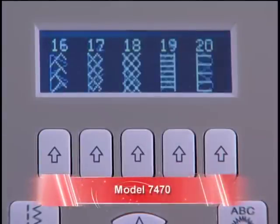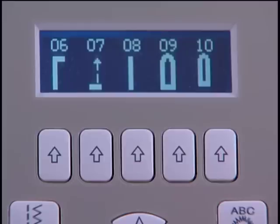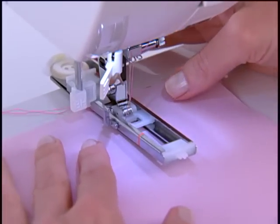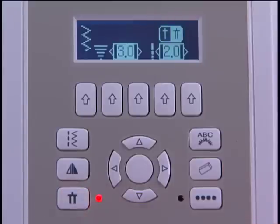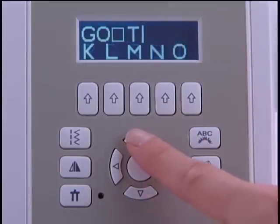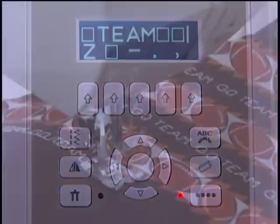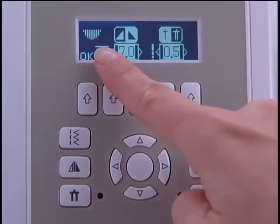The 7470 has 225 stitch patterns. There are seven styles of fully automatic one-step buttonholes, including a manual buttonhole. There is an exclusive buttonhole underplate, which sandwiches the fabric between a lower plate and the foot, making it possible to sew perfect buttonholes on multiple layers of fabric. It has drop feed, electronic twin needle, and programmable needle up-down. Besides basic stitches, stretch, and decorative patterns, the 7470 also has alphanumeric patterns so that you can stitch out words and phrases. The continuous sewing function makes it possible to sew stitch sequences over and over. There is also a mirror image function so that patterns can be flipped if desired.